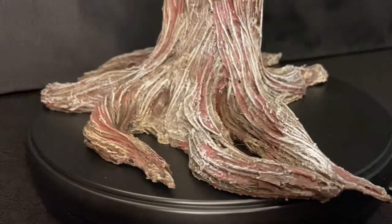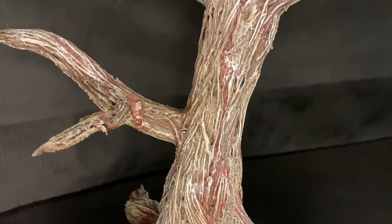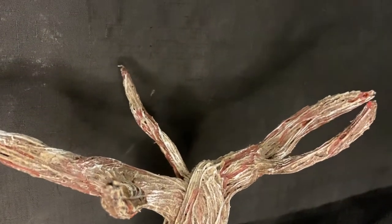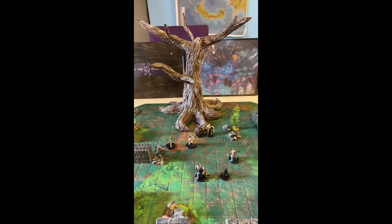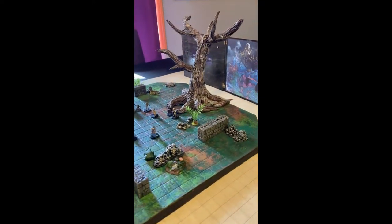Overall I do really like how the Gulthias tree turned out. You can see how using the twine really makes it look like a bunch of individual pieces all woven together into one cohesive tree. Thanks for stopping by this first episode of Tuk Tuk's Trinkets and Terrain. I'm going to be posting videos once a month on the first of the month, so subscribe if you want to see more.